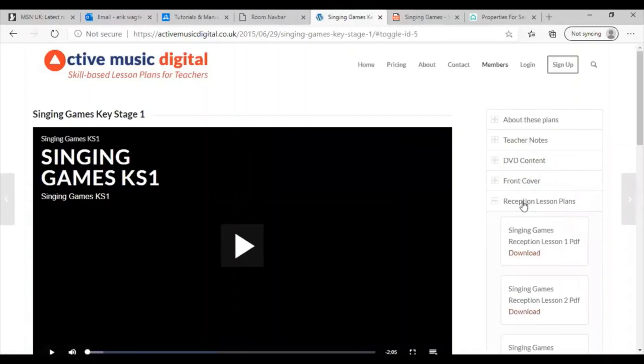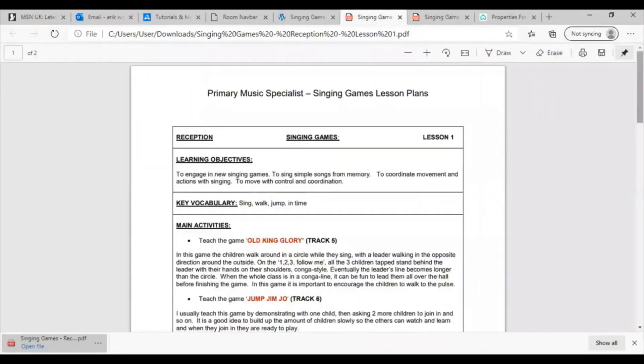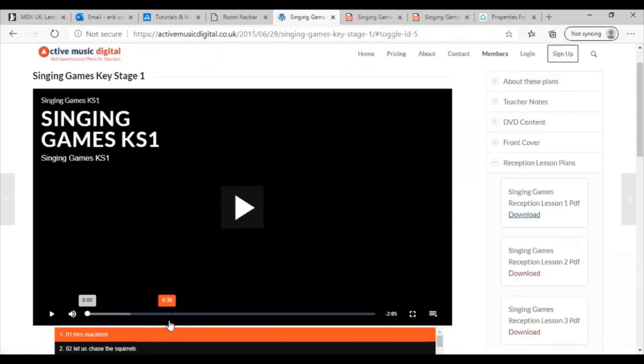Click on the download link and the lesson plan will be downloaded to your computer. The lesson plans are easy to understand and come with clear instructions. For nearly every game and activity used in the plans you'll find a video just like this one.